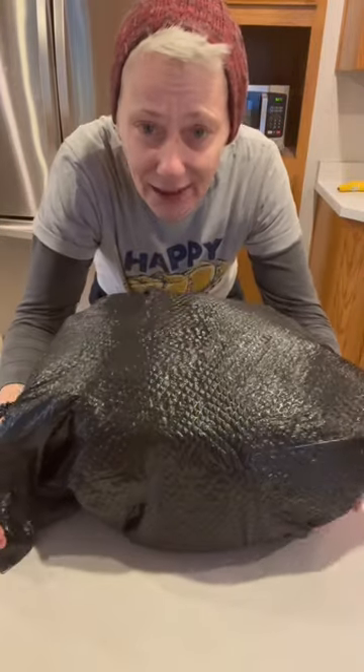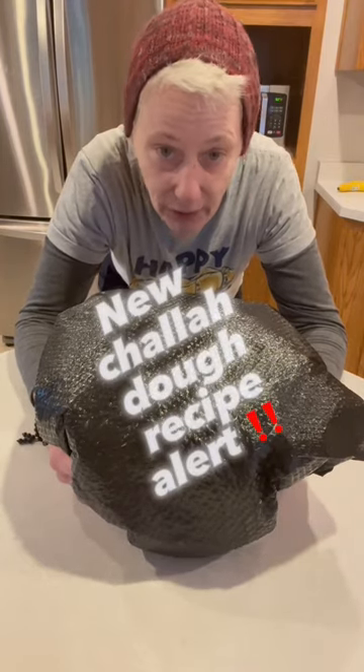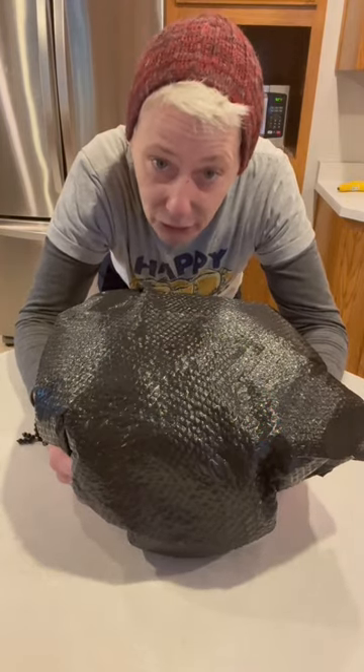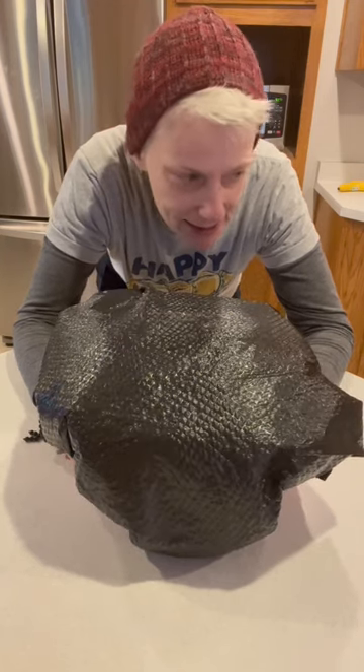Hi guys. So I have been practicing with different dough techniques. I'm going to tell you I've had some fails along the way and I actually don't know how this is going to turn out. And you're saying, is that a garbage bag? And yes, indeed it is.